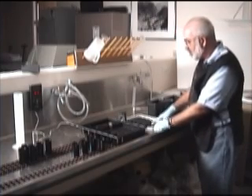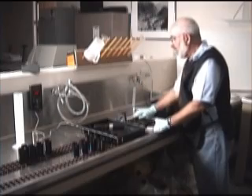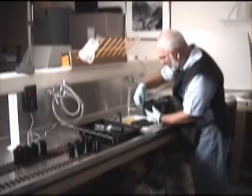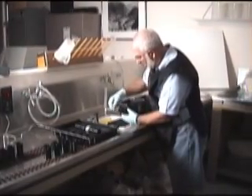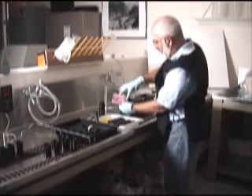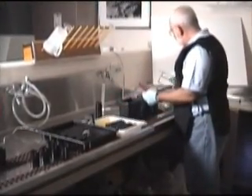We're going to do about 10 seconds in the stop bath, and then we're going to take all the film out. The film is not going to be pretty because it hasn't been fixed yet. It's easy if you just grab it here and gently pull it out. As you can see, it's got a little bit of anti-halation back still on the back, so we'll put it in the fixer to get rid of that.